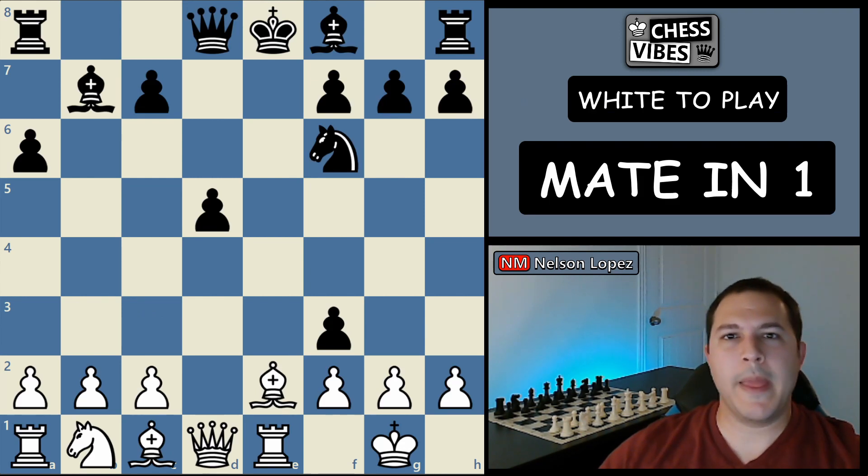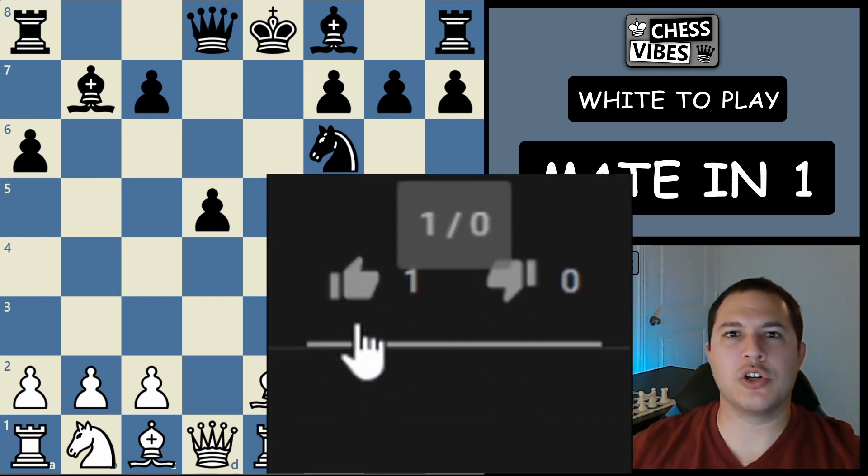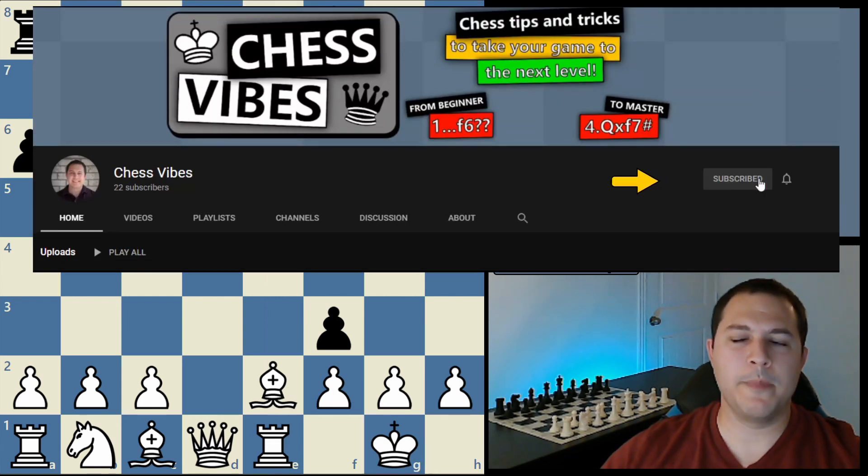It's time for today's puzzle. This position is white to play and checkmate in one move. Let me know in the comments if you can solve it — go ahead and pause the video if you need time to look it over. Thanks for watching. If you learned something, I'd appreciate a thumbs up and subscribe if you don't want to miss out on more videos like this one. Thanks a lot.